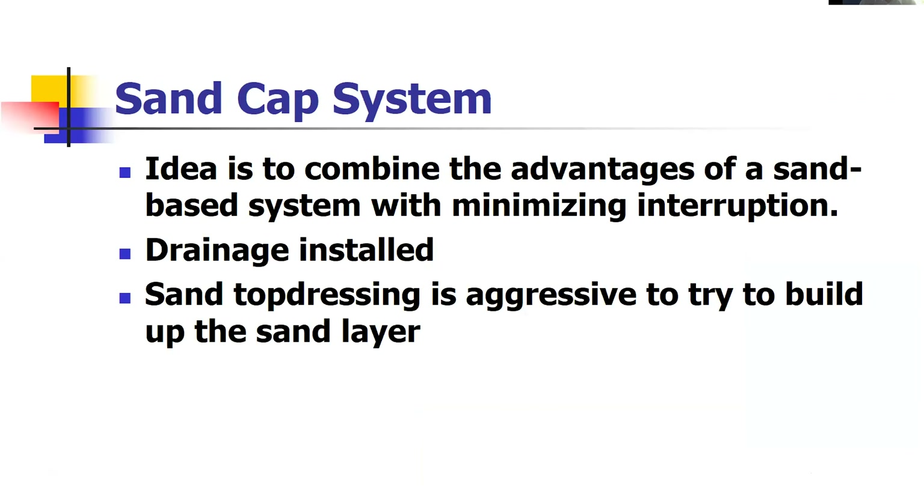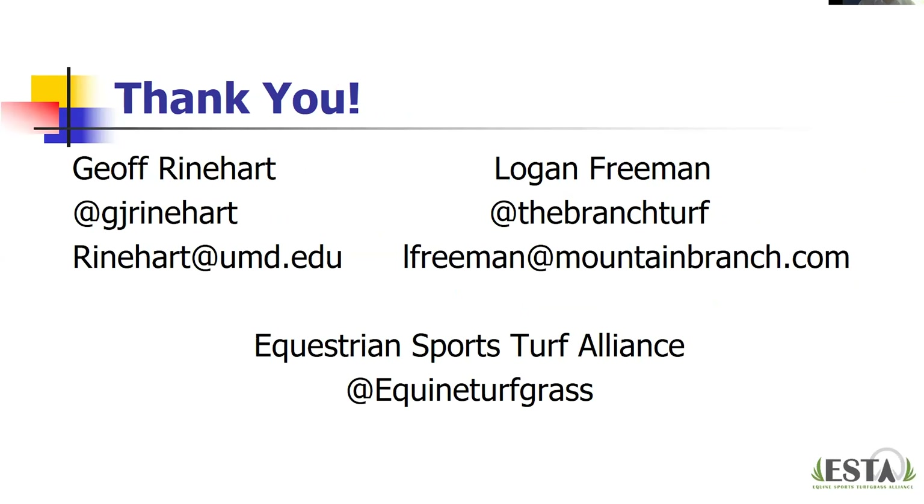A brief mention of the sand cap system — Dr. Trey Rogers has done significant work on this at Michigan State, and alluded to it with the Keeneland renovations. The concept combines the advantages of a sand-based system with minimized interruption: drainage is installed and then sand top dressing is aggressively applied to build up that sand layer. This is a whole separate topic in itself, but it's a technique for building up a sand cap. Thank you for having us — our contact information is on screen and we're happy to take questions in the chat.